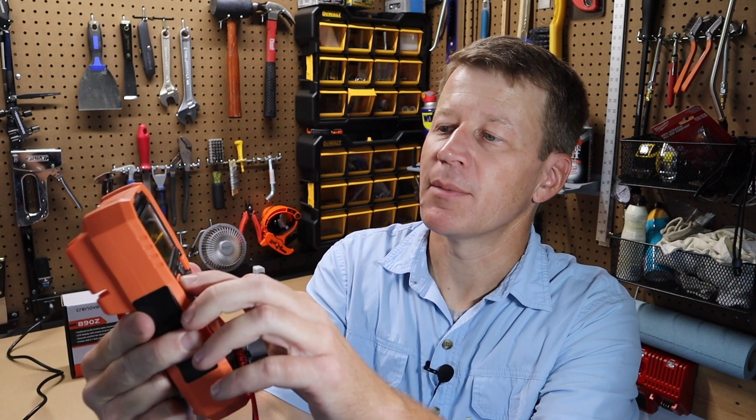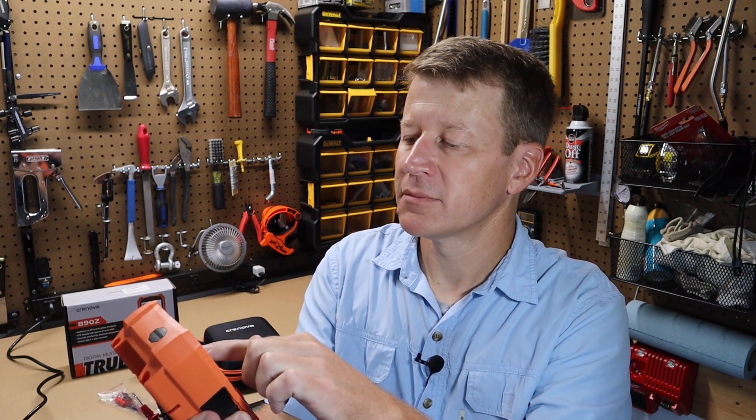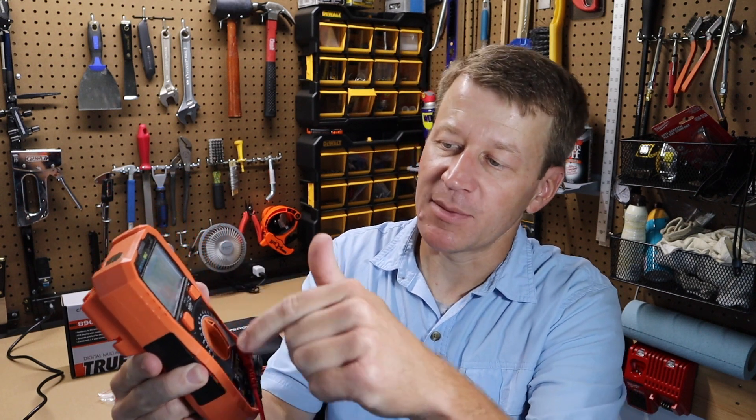Running through the features quickly: it does millivolts AC, voltage AC, voltage DC, ohms, capacitance, and resistance. It also has a hertz setting — if you're on voltage AC and you tap this button, you can see it switches to the hertz setting. On the dial they also have a dedicated hertz setting, though it seems like it might make the device a little simpler to use without it there.